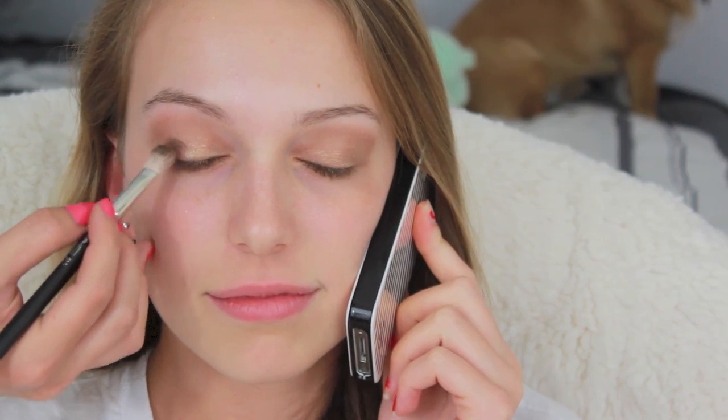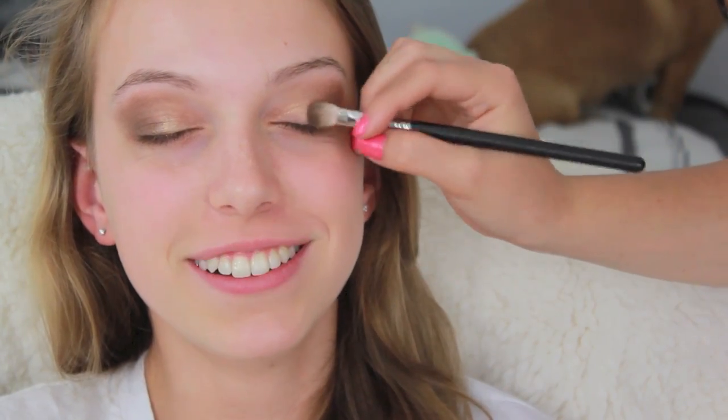I'm taking a brown color and blending that into the crease. Then I'm taking a darker brown and putting that into just the outer corner — it looks strong now but I blended it out later. Now I'm taking a shimmery cream shadow and putting that right on the center of the lid. Then I put some concealer under her eyes because there was a lot of fallout with the eyeshadow and blended that upward to clean up the rest of the look.